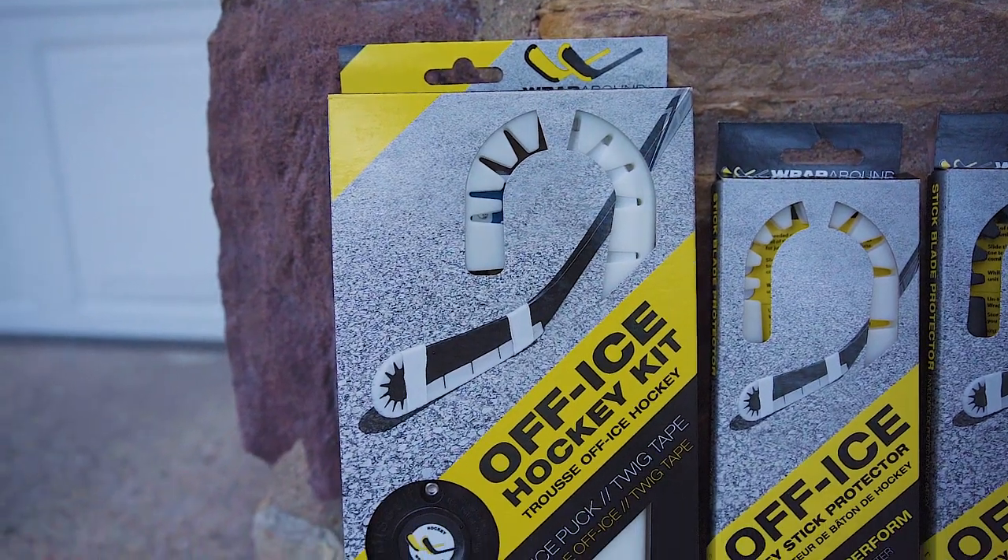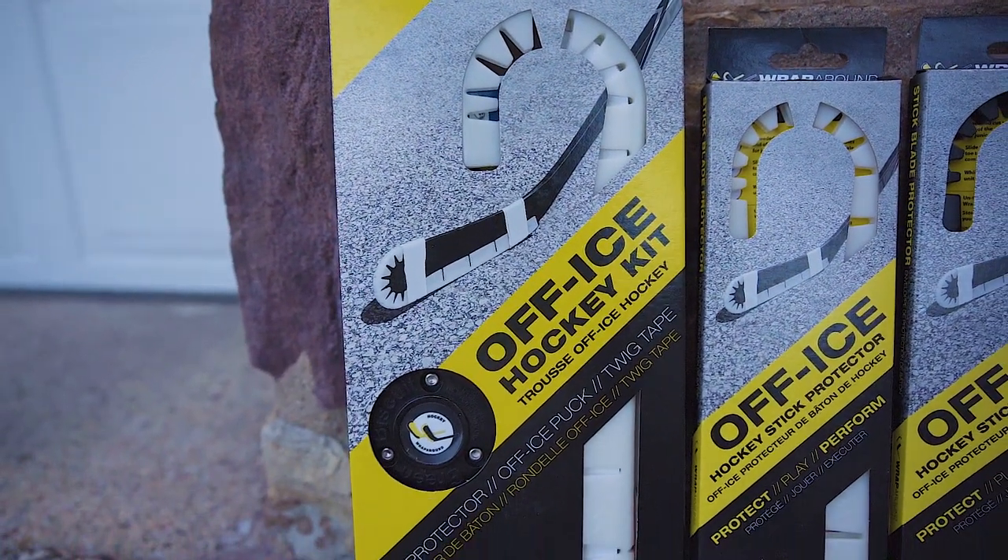In addition to the changes we've made to the unit, we've also updated our packaging. We've created a new off-ice kit which includes a green biscuit, tape, and a wraparound so you can make any surface you're playing on a place to play the game.